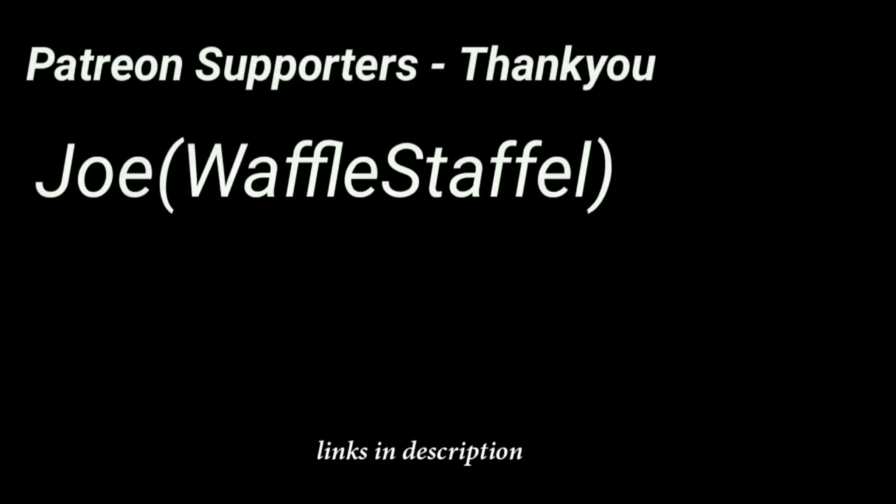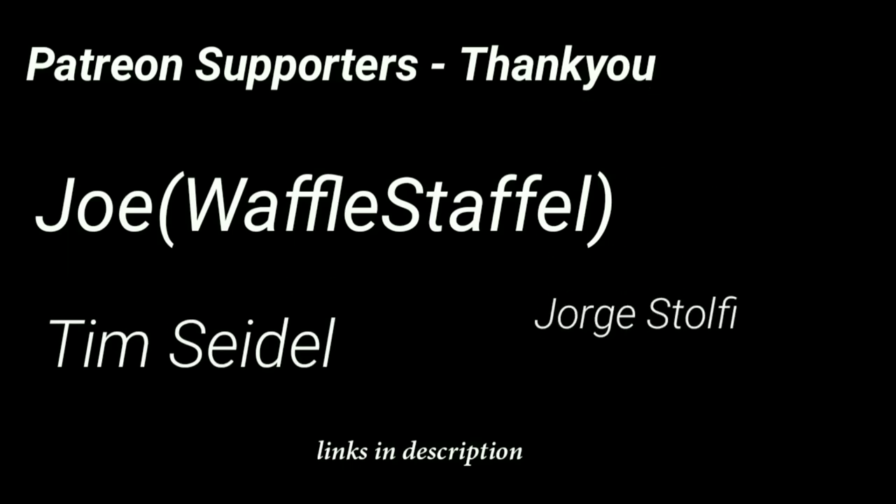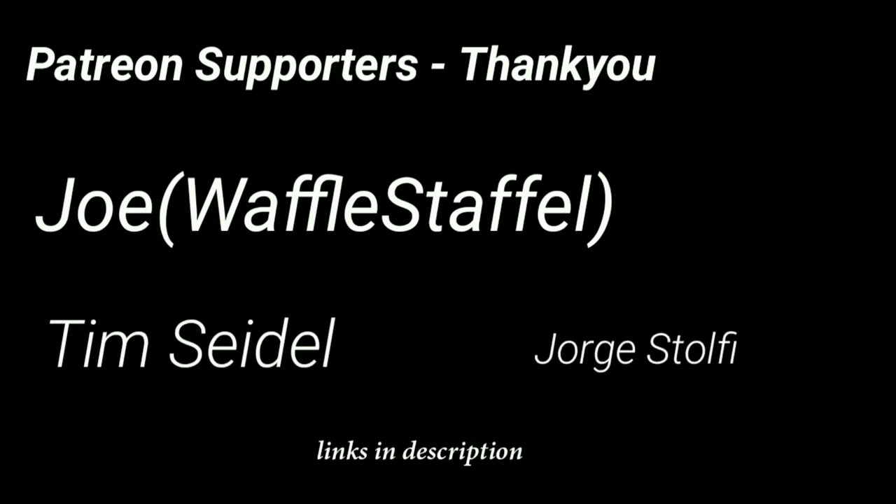I would like to take this opportunity to thank my Patreon supporters who have financially supported me so that I could get the materials required for doing all these experiments, including this one. Thank you so much for watching my video.